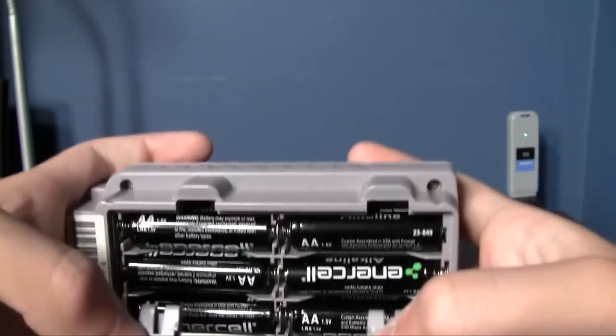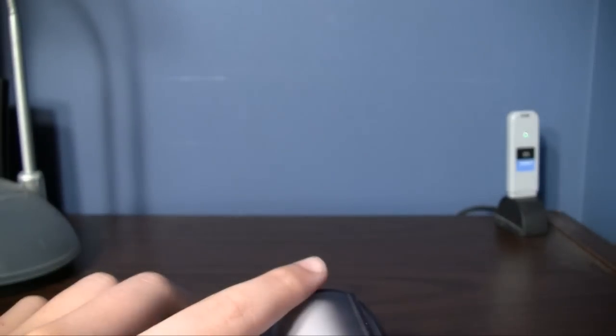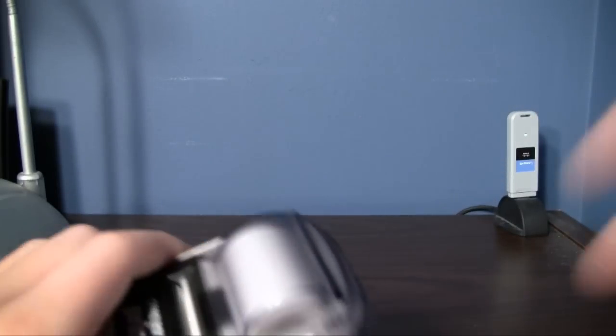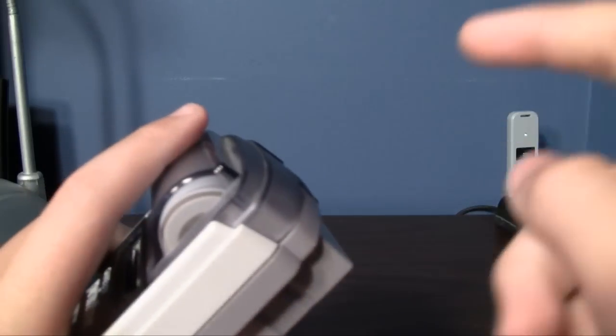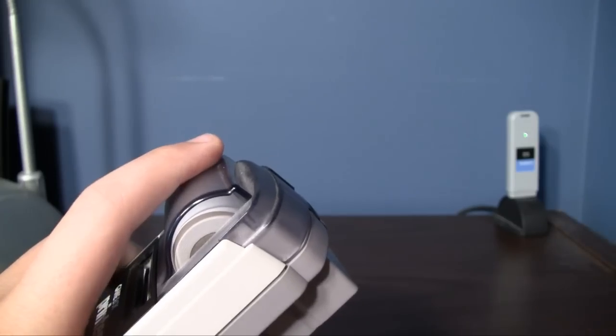It takes six AA batteries — it was quite the battery eater. I got this back around 2000 when I saw it on clearance at Best Buy, along with a Game Boy Camera. I think I bought the printer for $20, and the Game Boy Camera on clearance for $10, which was awesome.